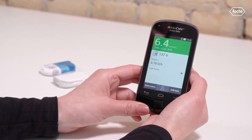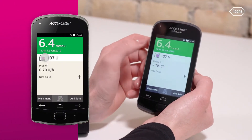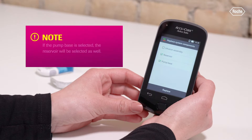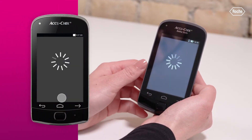To start the replacement, tap the reservoir symbol on the status screen of your diabetes manager. When the screen for selecting the system components is displayed, tap on pump base. The reservoir will be checked automatically as well. Then tap Replace. The pump stops automatically.